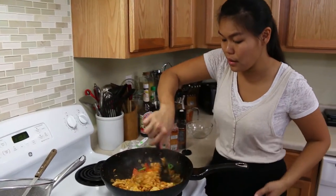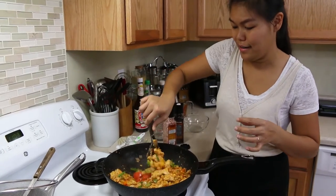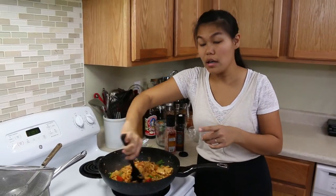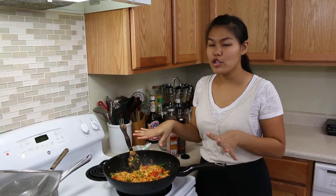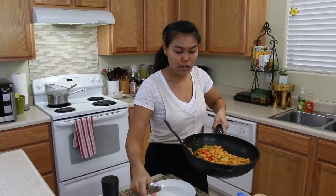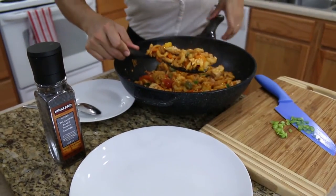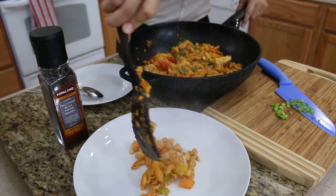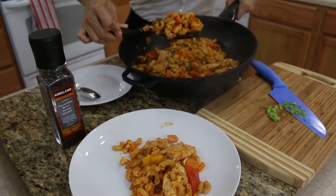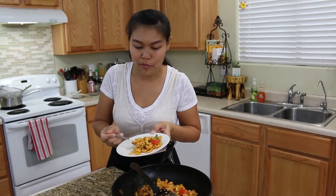Give everything a final mix, then take your food off the heat. Give it one last good stir — and we're done! Don't forget to taste your food. Now our delicious stir-fry pasta is finished. Let's put it on a plate. It's still hot, so be careful!